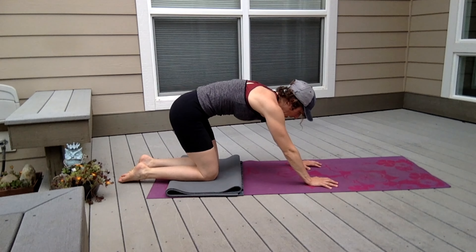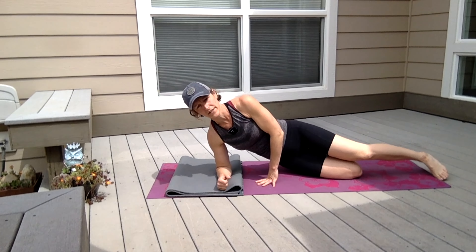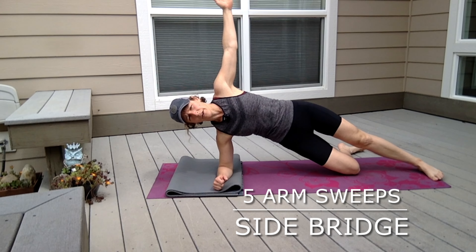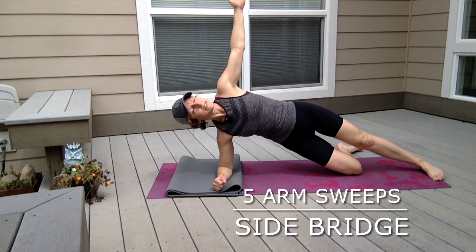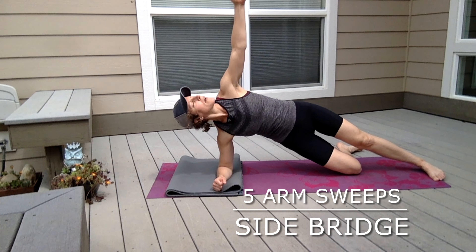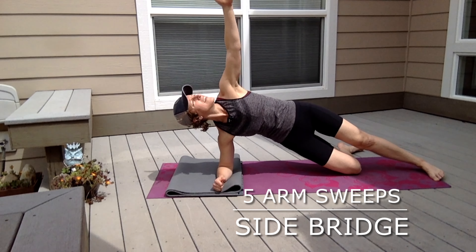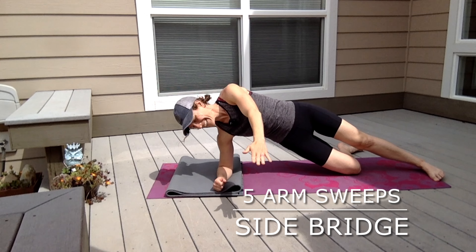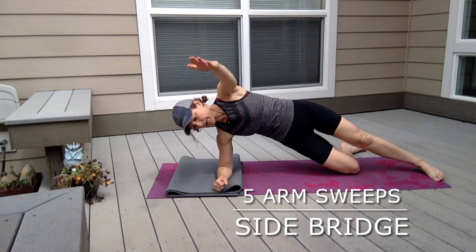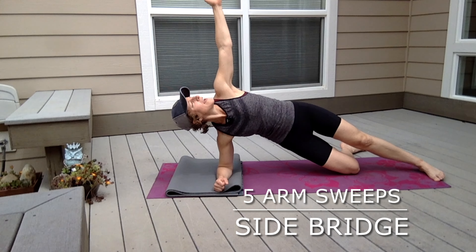Now we're going to come onto the side into a side bridge. You can place your elbow on the extra padding if you need it. Body is in alignment with the front of your mat — lift up and hold it. Take your fingertips and reach them down to the floor in front of you with a straight arm, and back up. We're going to do this a few more times, lifting from the underside of the bridge.